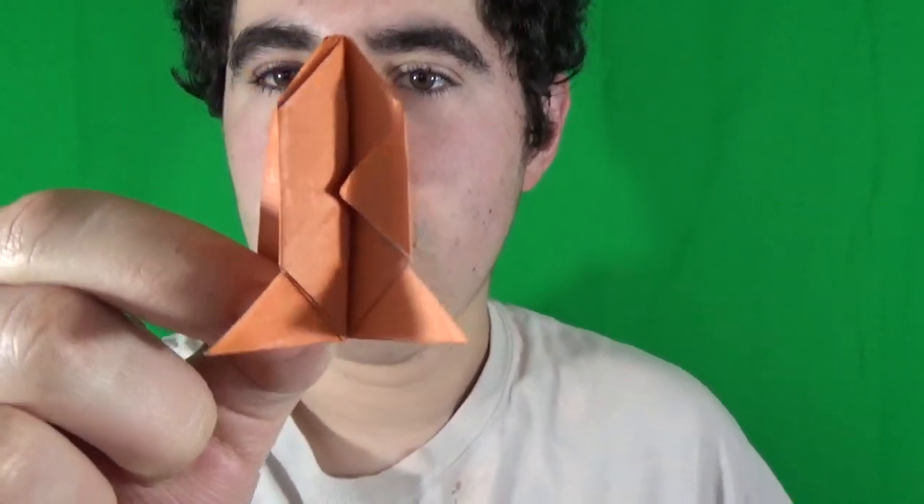Hey everyone, what's up? Guess what we're folding today. I'm going to show you how to make this new model I designed. Check it out. It is an origami rocket ship and it's folded from a single square sheet of paper, no cutting, taping, or gluing.